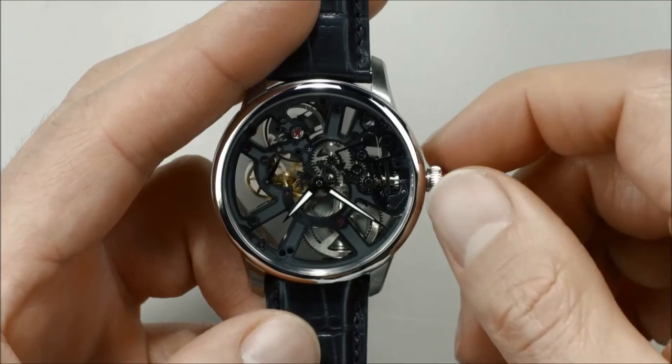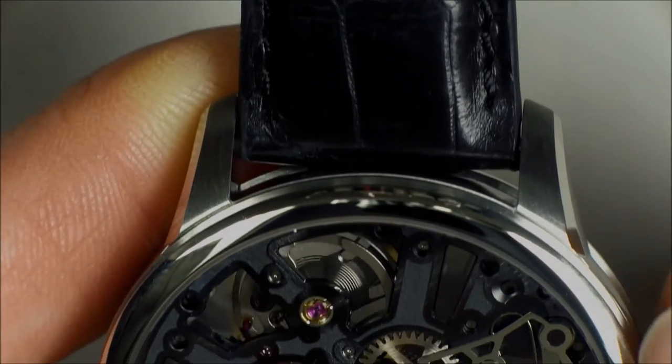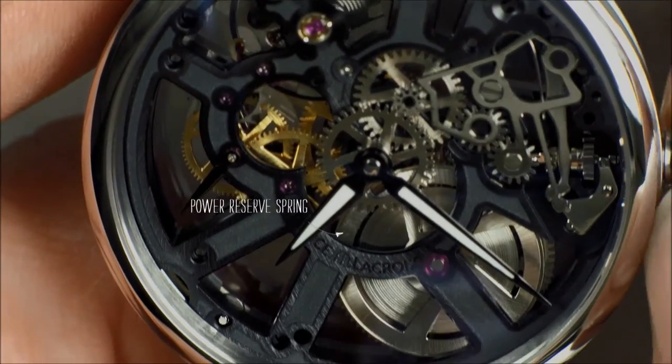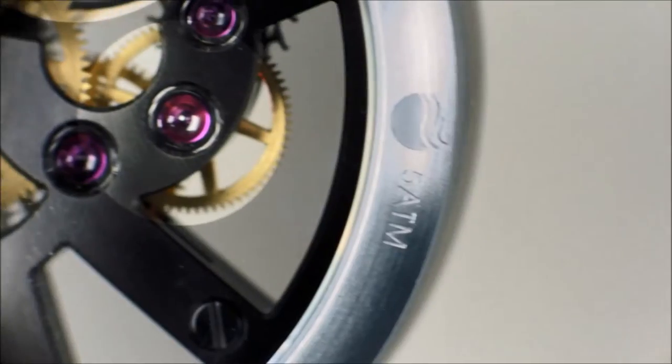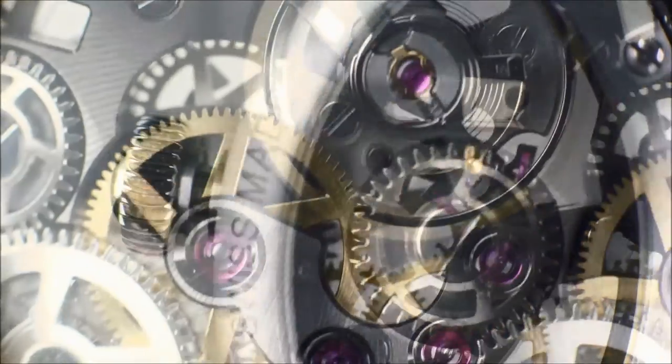If the hands are still, simply wind the watch by turning the crown clockwise until the spring is fully wound. You'll see this skeletonized masterpiece made of black DLC come to life.